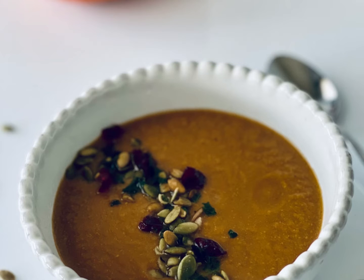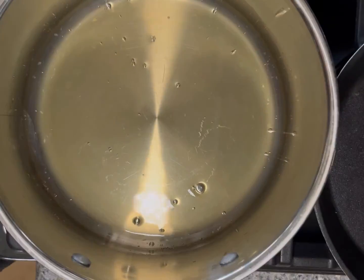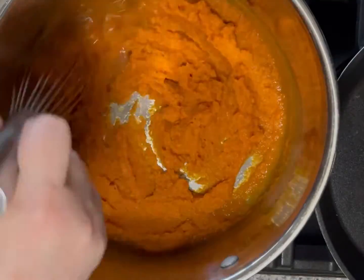A simple pumpkin soup made with seven ingredients. Add a little broth to the pan and warm it, combine with the pumpkin, whisk to combine, and then add the rest of the broth.